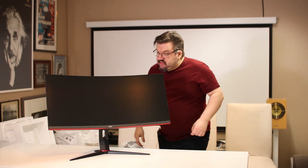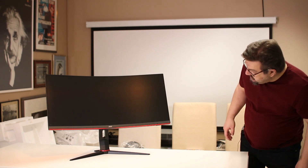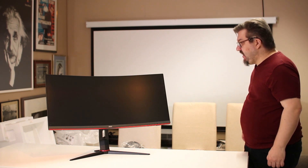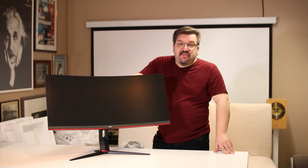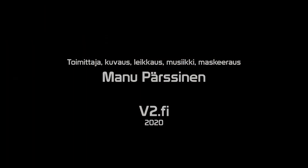Kaareva näyttö, tosiaan 34 tuumainen. Tuolta se näyttää, kun vielä mitään peliä ei ole käynnissä. Sitten kun saadaan pelit kasaan, niin katsotaan tätä uudestaan. Kiitos.